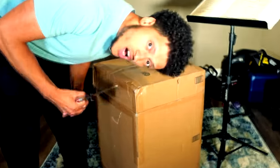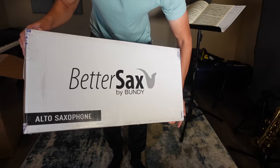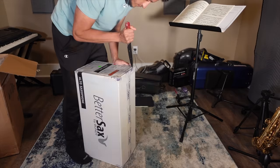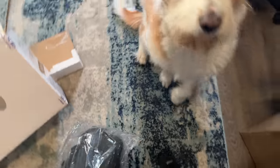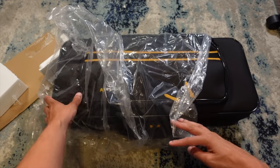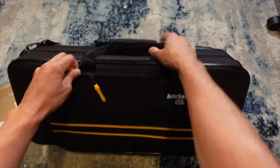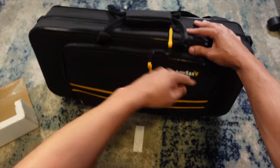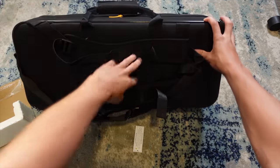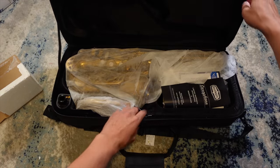Alrighty, here we go. Lots of good old bubble wrap. Here we have it — Better Sax, better man. This is a really unique looking case. We got a cool logo here — the Better Sax. I like the little orange and black look going on here, orange, black, and white. And we got little backpack straps here. Yes, you can wear this.